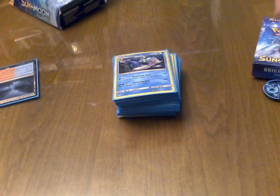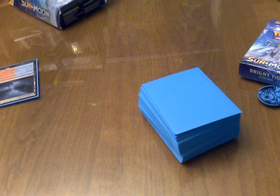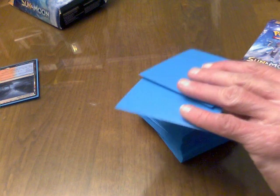I probably won't be focusing on these decks much myself anyway. I build different types, mostly focusing on the flying types — I really like flying type Pokémon. Anyway, I used my electric blue sleeves for this, my favorite color. Let's take a look.